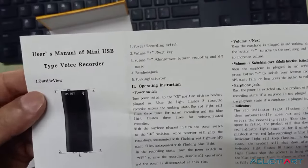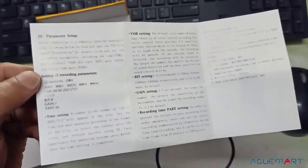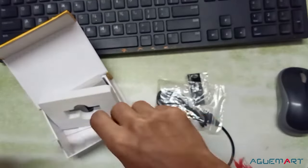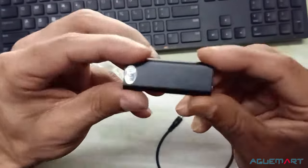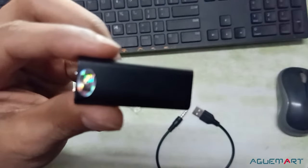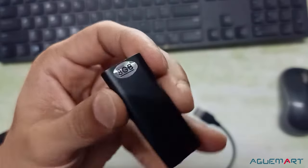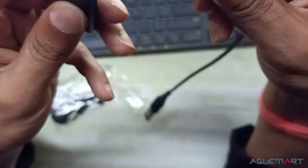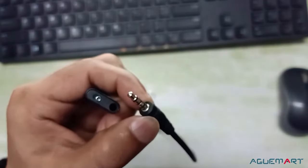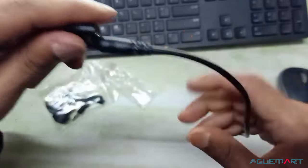I will put a picture in the user manual. Now we will keep it on the side. This is a voice recorder. I have put on the sticker — it's an 8GB sticker. This is the power on/off button. And this is a USB cable — this cable will be available and can also work with any mobile charger.